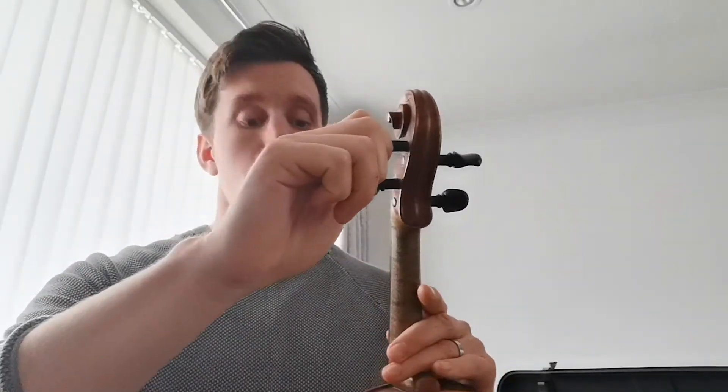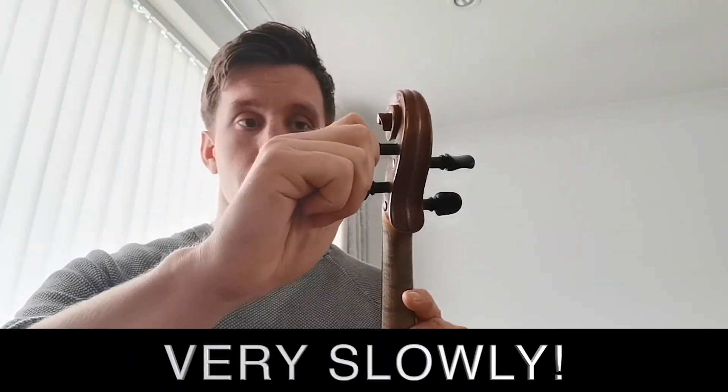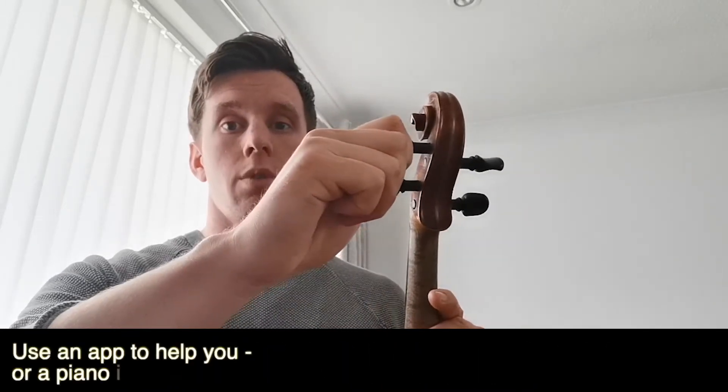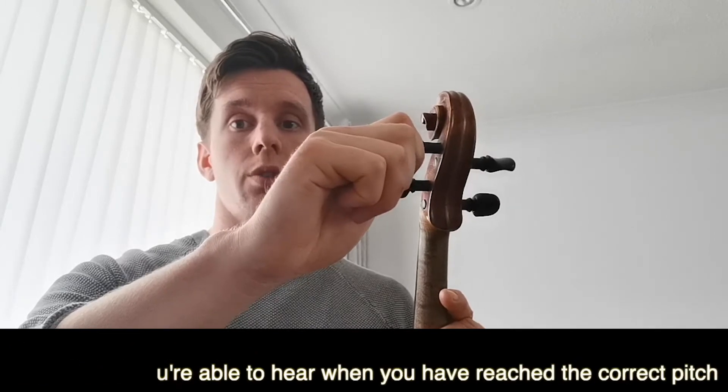Once you've gone down, you can gradually, very slowly — millimetres at a time — bring the peg up until you're in tune.